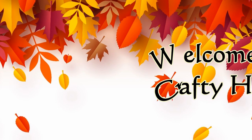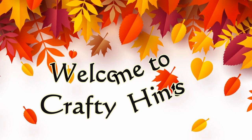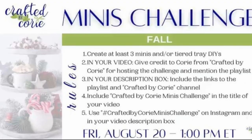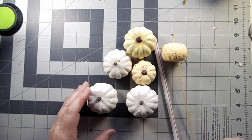Welcome to Crafty Hints. I'm Chantel. Can you believe we're already into fall decor? Today I'm sharing some mini tier tray decor items. I am going to be in a collaboration here. Crafted by Corey is hosting a mini challenge, so there'll be a playlist below. Let's get to our first DIY.